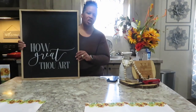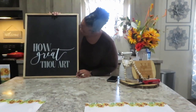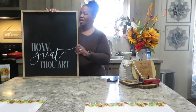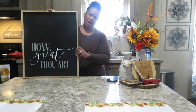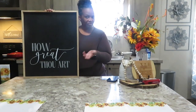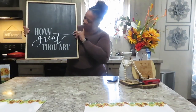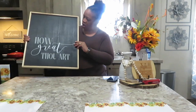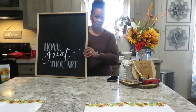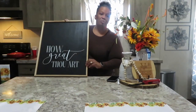The next item I'm donating is this wall art that says 'How Great Thou Art.' It's brand new — there's nothing wrong with it — it came in the house. It's just not something I would use in my home, so I'll let someone else use it in their decor. It's a great size, a great piece of wall art. Somebody would absolutely love it and I think it'll sell fast at Goodwill.